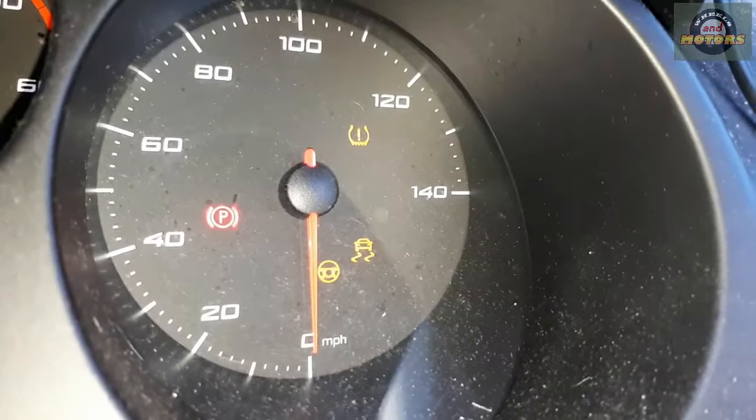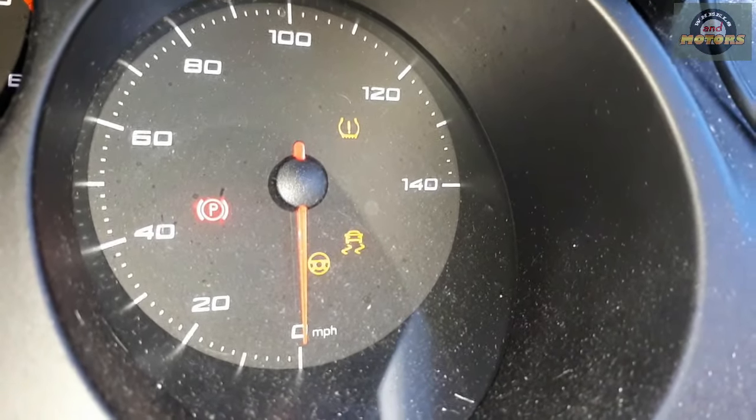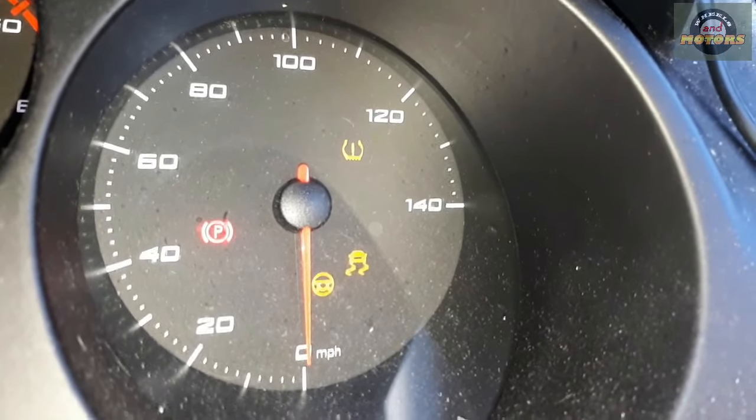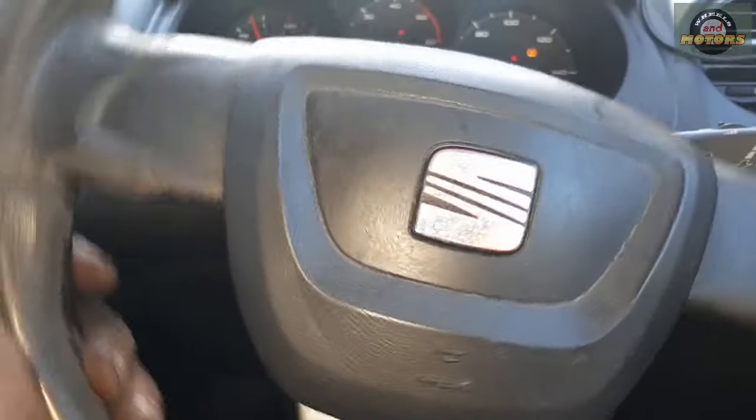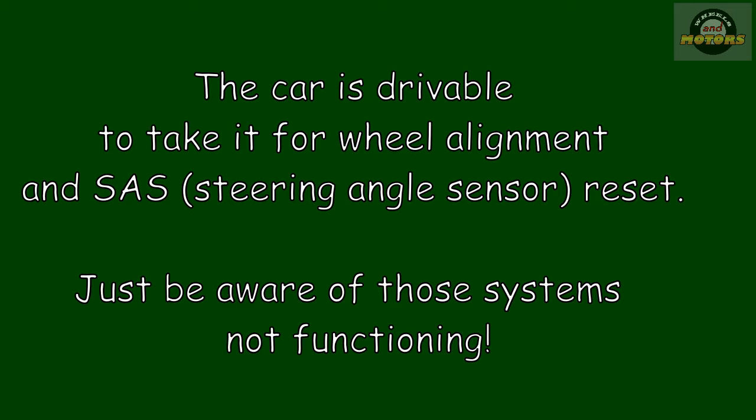Now we have some warning lights: steering angle sensor, tire pressure monitor, traction system — none of them are working because the car doesn't know the position of the steering wheel after fitting a new rack. So you will need to reset the steering angle sensor.